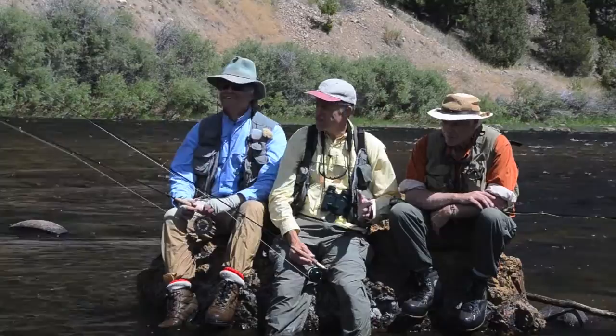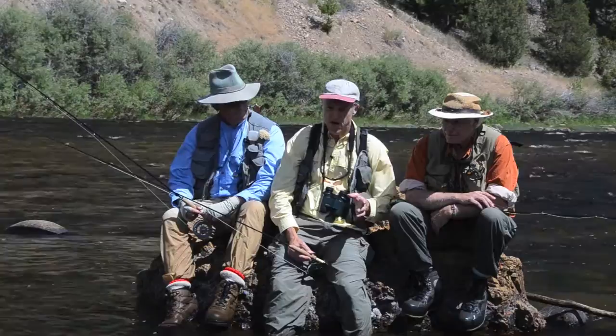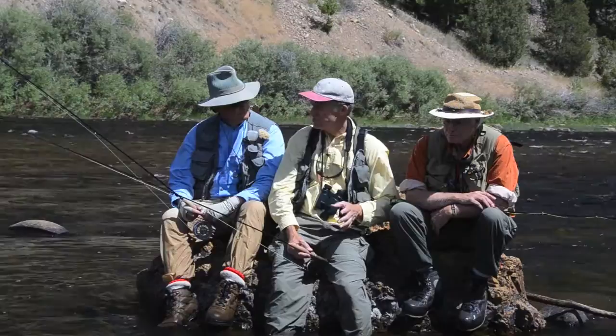Two things I always keep in mind with fussy trout: one is the size of the fly — I usually go down in size if I'm not having luck. Make sure the posture of the fly is right on the water, but if they're getting short takes or refusals, go down in size. Even going from a 20 to a 22 can make a big difference. That's true with nymph fishing too — going down in size on nymph patterns can make a big difference.